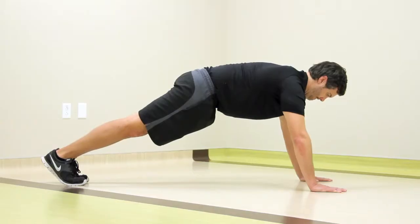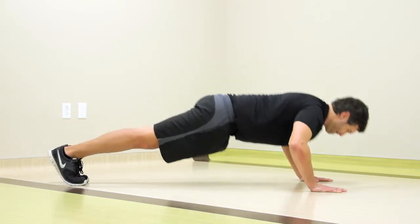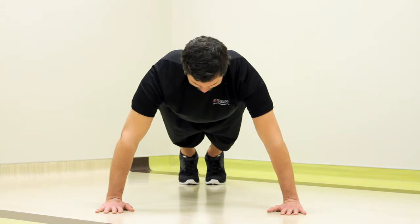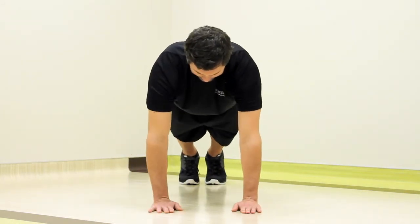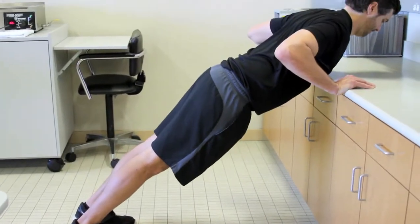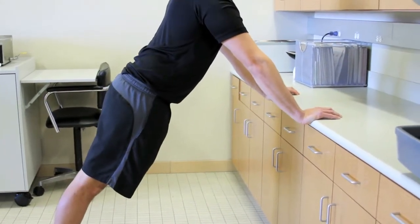Push-ups, much like the plank, you must maintain a flat back. Don't let your back sag or arch. You can do these with your arms out wide or have your arms in close to your body. If you're unable to maintain the correct position, you can perform this exercise on your knees or use a countertop.